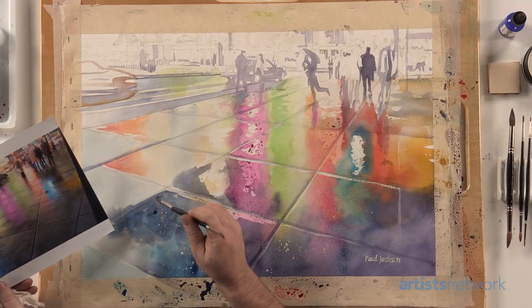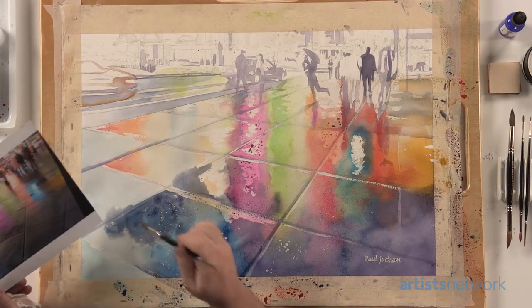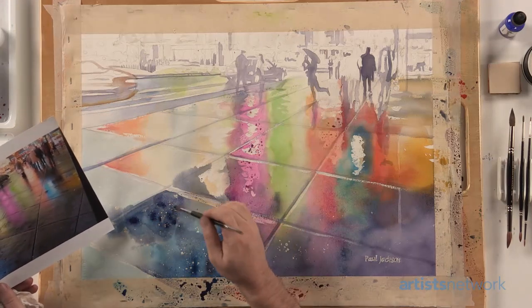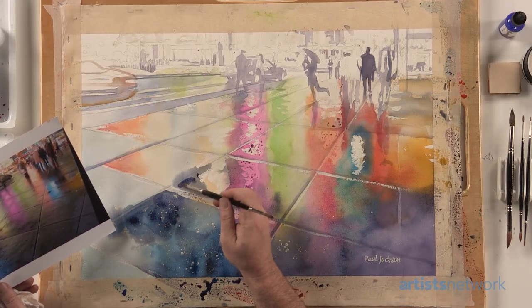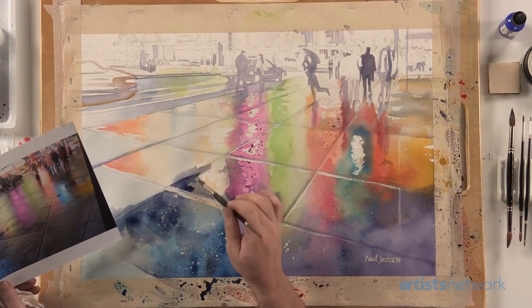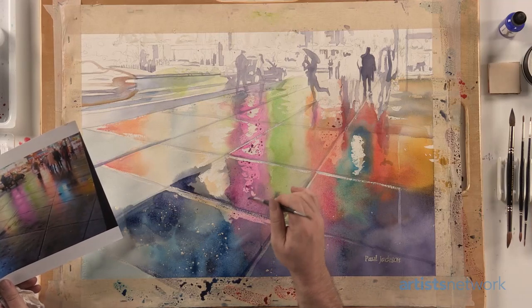I can even throw in a few darker spots and add a heightened sense of drama. The more contrast you get in the sidewalk, the more you're going to focus on it. You don't want to give it too much, but this kind of is the focal point. Your eye is going to draw to the lady with the umbrella, but the star of this show is really this colorful, colorful sidewalk.